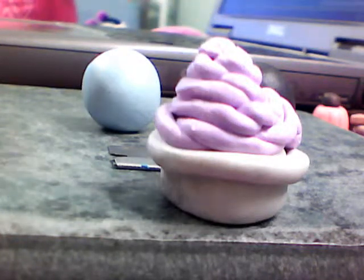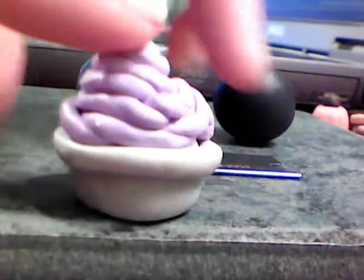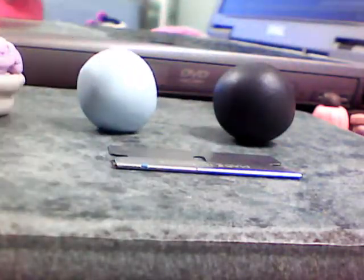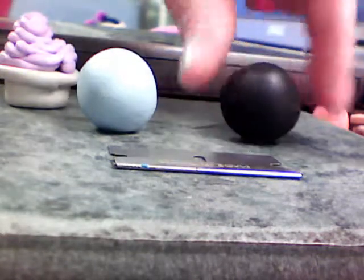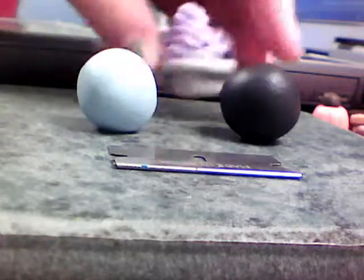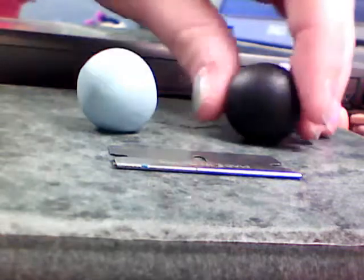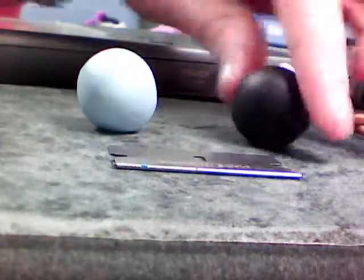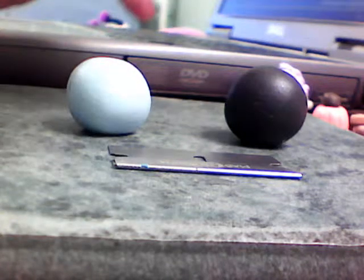Today I'm going to show you how to make this frozen yogurt. This is a really requested tutorial. The materials you're going to need are a color for the swirl — like the purple part, in my case blue — and then a color for the cup. I normally think white or black looks best, but I use black and white all the time.